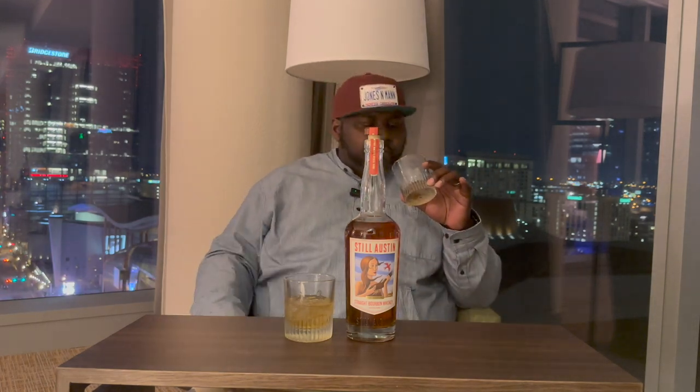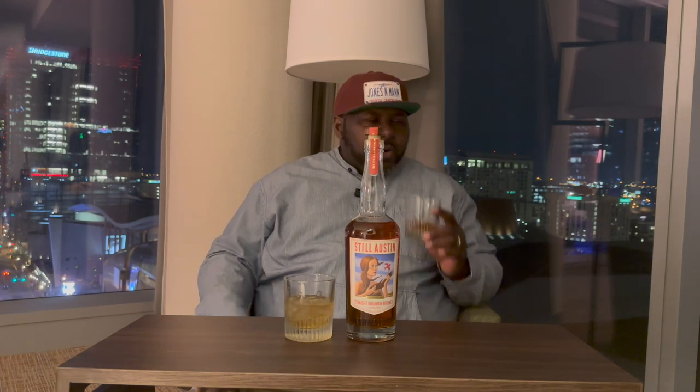I was reading something where they have a unique proofing process — once they get the whiskey to the point they want, they add a little water and slowly proof it down over about six months while it continues aging slightly. It's a slow proofing — I've never heard anybody do anything like that before. Sweet corn, nice fruit, very mellow, very inviting.